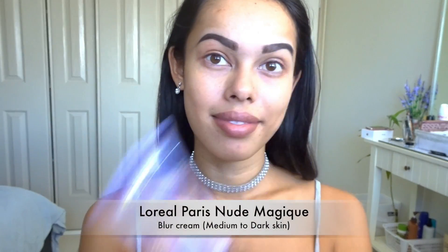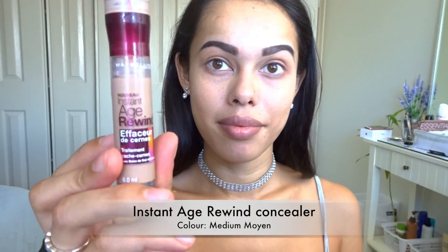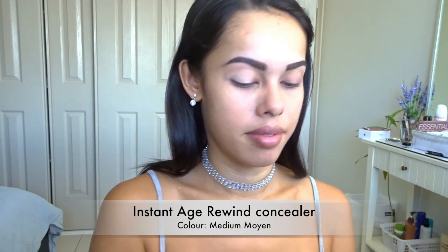First, as always, we're going to start off with our Nude Magique Blur Cream on the face. Next up we'll be using this Instant Age Rewind concealer in the color Medium Moyenne.